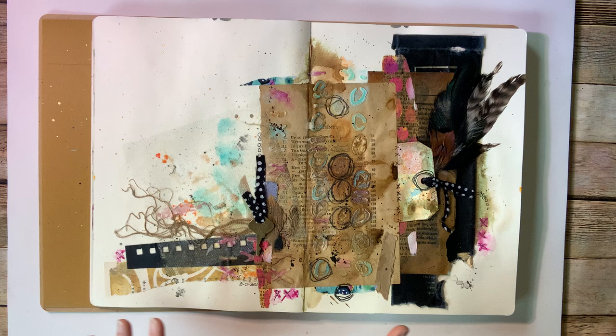Hey, it's Laura with Following the Paper Trail, and I have some fun things that I'm going to share with you in sort of a review of what's going on this week.